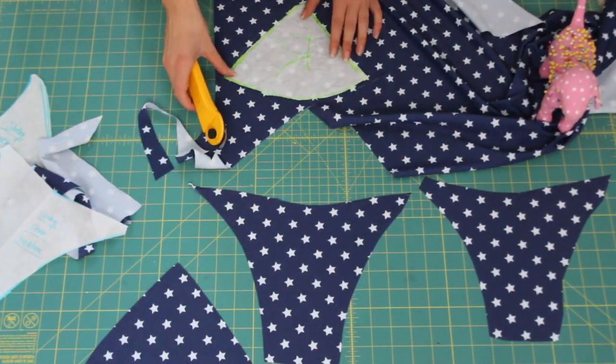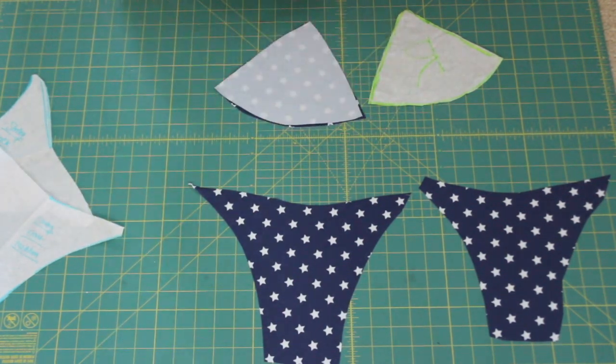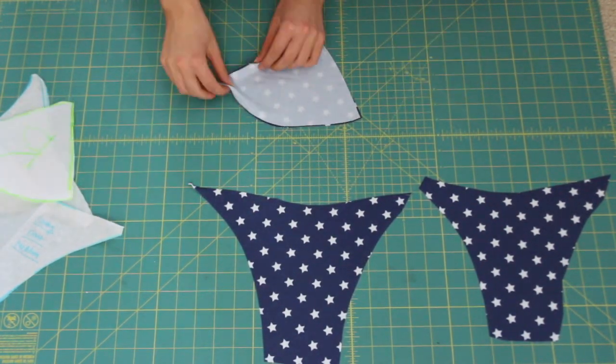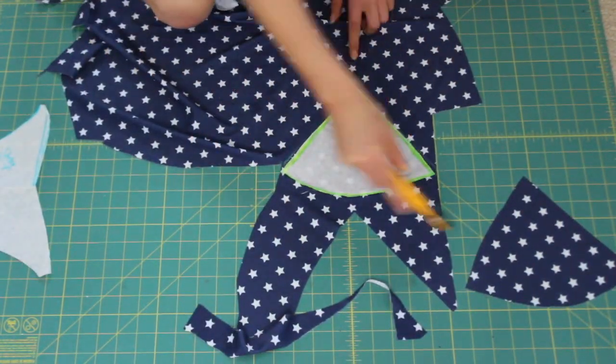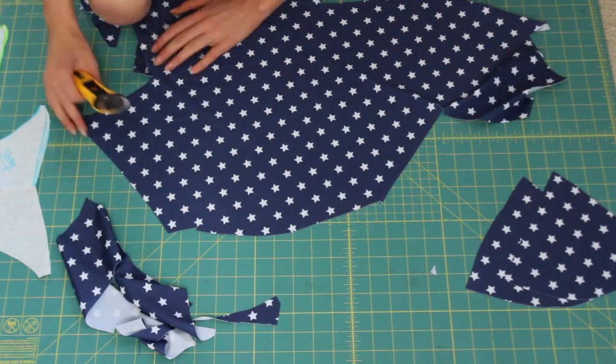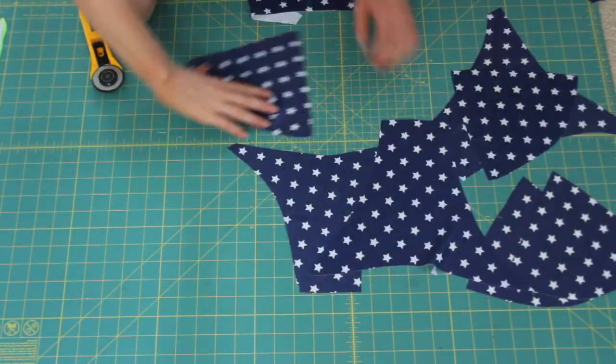I'm just starting off by cutting one of each just so you can see, and then I'm going to go back and cut two pieces of each. Even it out, and then one more time. So there's the second piece — second layer if you will. You don't want to have just one layer because it's too thin.